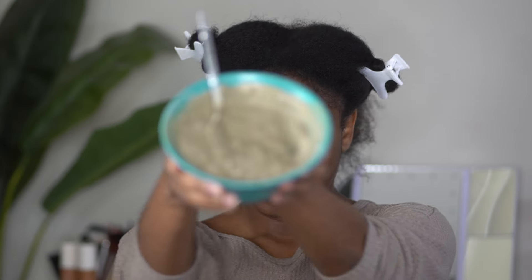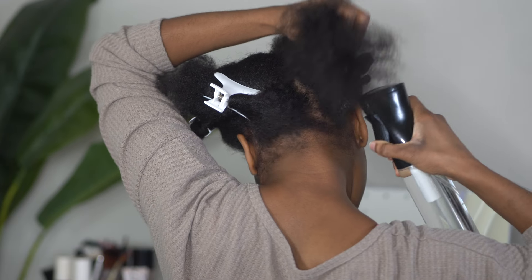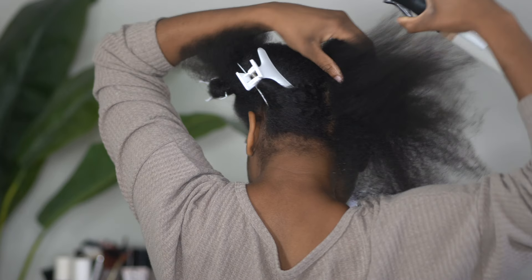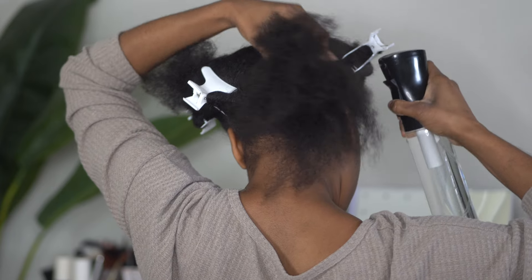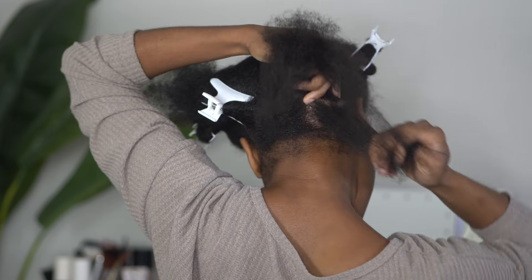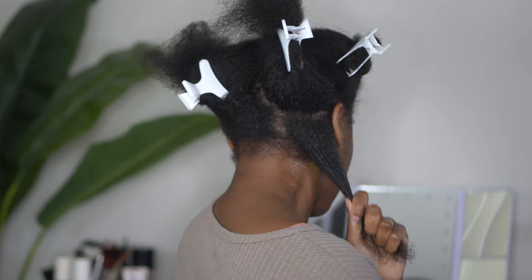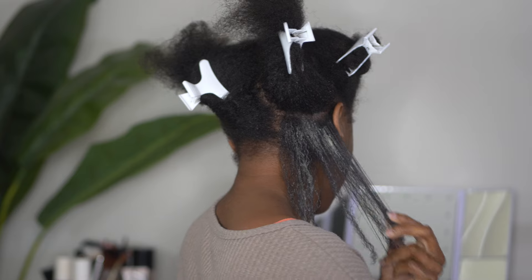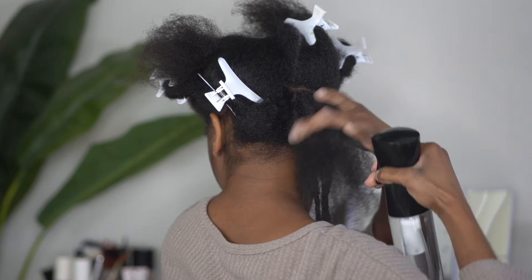Once I got all of the braids out, I went ahead and mixed my clay mask concoction — I'll link a video in the cards for you all on how I actually made this mask. I really like this mask because it really strips the hair of all the buildup, gunk, whatever you have on your hair. It gives the hair a very thorough deep cleanse, and I usually use this whenever I haven't thoroughly washed my hair for a long time, like when having a protective style. I used my spray bottle of water to dampen my hair first, which makes the clay mask more malleable.